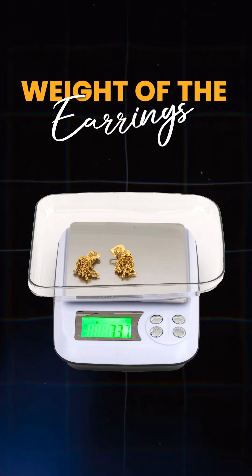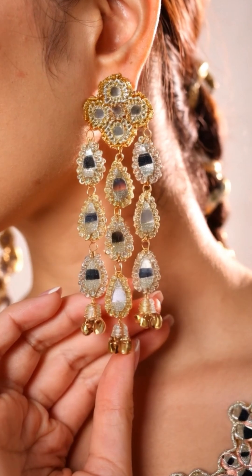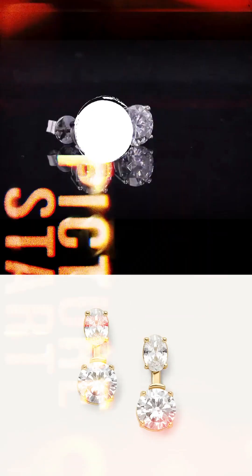They should understand that the earring has two issues. One is the weight of the earring — if you use a diamond earring, it is heavy. It depends on how many carats they are going to use. The second thing is pull — it is a key factor that acts regularly on the earlobe.